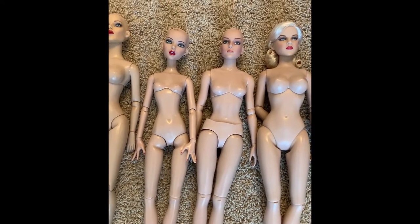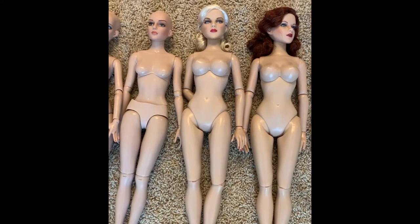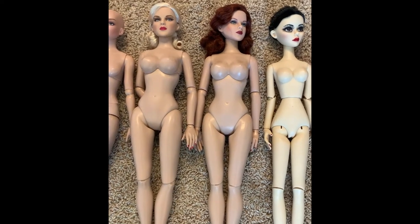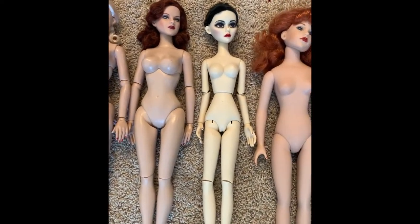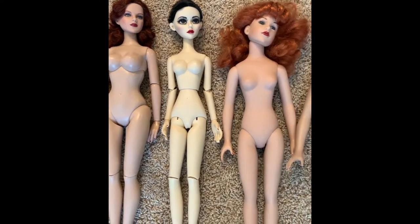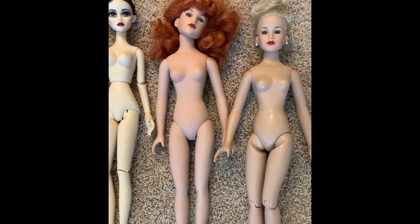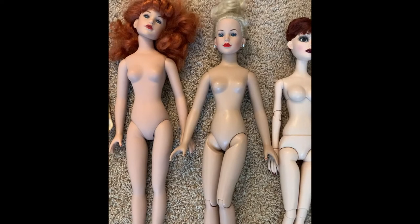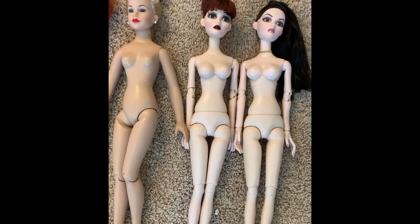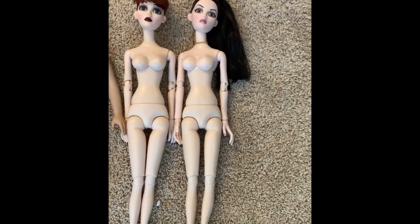She's next to the gorgeous Deanna Denton on the Super Athletic body, which is 17 inches. She's standing next to a sister doll. In addition, we have the original Evangeline Gastly on the vinyl body, and that's a 17-inch doll. Next to an 18-inch Kitty Collier, one of the classics from Robert Tonner. And one of the girls next to her is also a sister companion doll. Next we have the larger plastic Evangeline Gastly doll. Now, the only one missing from this line is the American Model, which is a 22-inch doll.